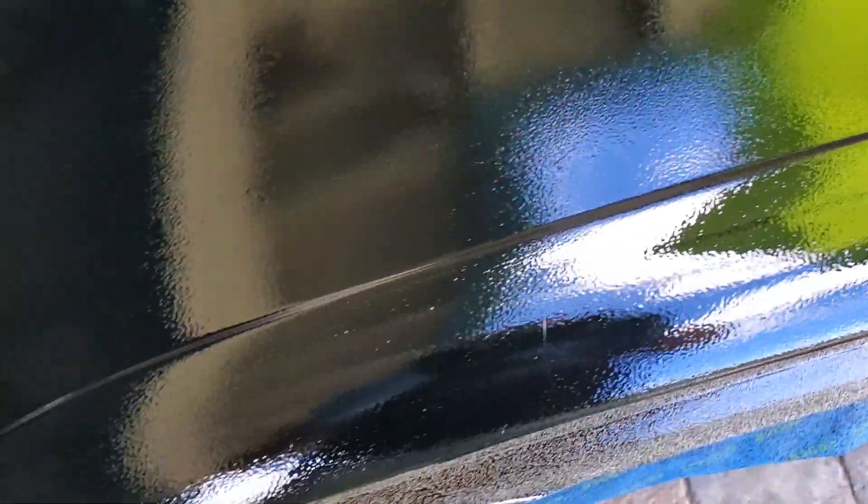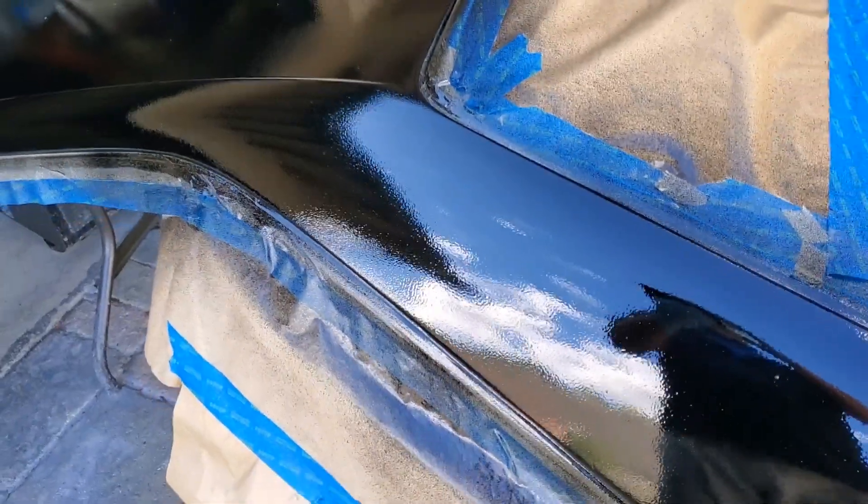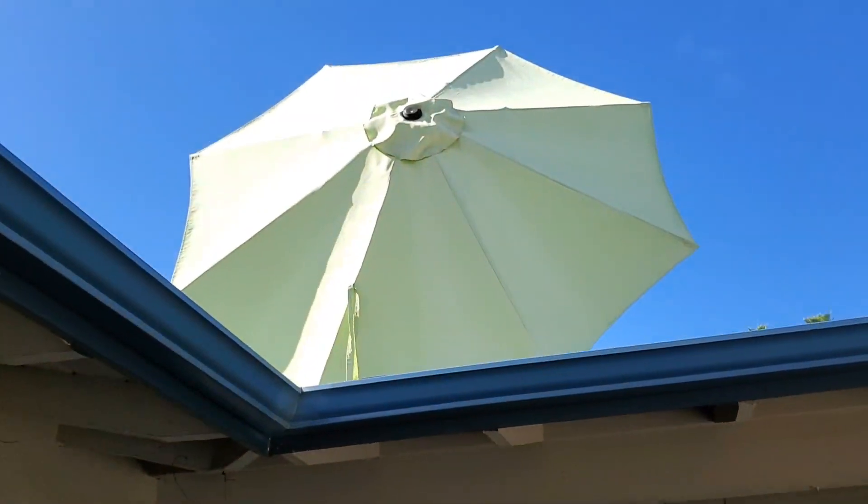I'm going to have to research why I'm getting so much orange peel, because the prep on this was perfectly smooth — so this is just the way the gun is spitting out the paint. Anyone out there has any ideas, I'm all ears. There hadn't been any wind at all today, and just as I'm walking back in the garage after the last clip, there's suddenly a microburst. My shade umbrella is now up on the roof. No wind at all until I have wet paint, and it blew all this debris up into my paint. This paint job is so horrible it doesn't really matter, but I'm still going to second coat it just to see if it does anything to help the orange peel problem.